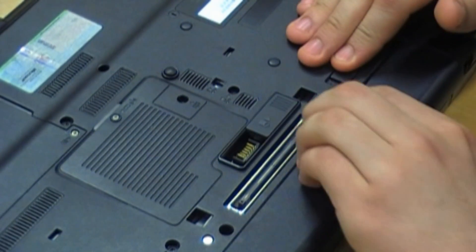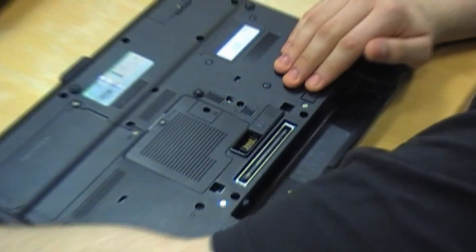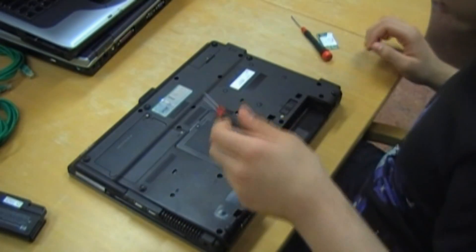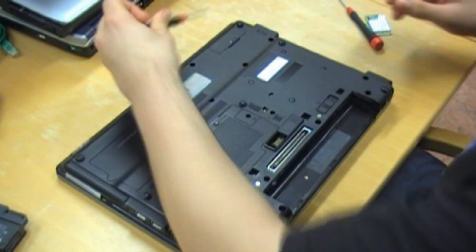You can see here the Wi-Fi sign. When it is orange you have no Wi-Fi; when it is blue you have a signal. But if it didn't turn blue after flashing the BIOS, it is probably hardware damage. Now Romney is going to change the Wi-Fi card.